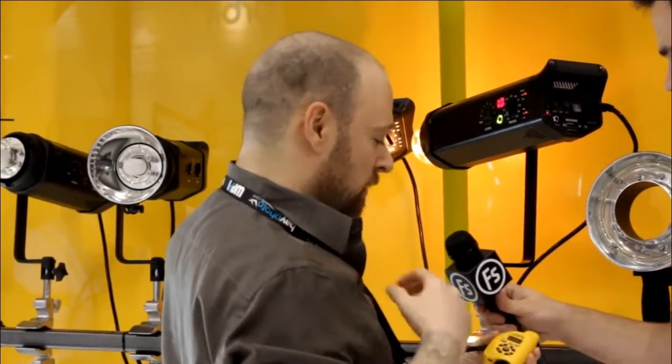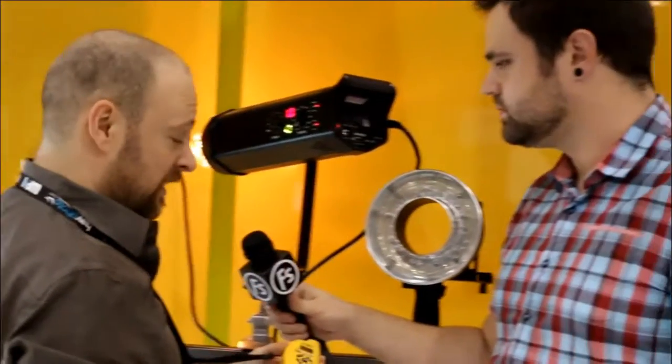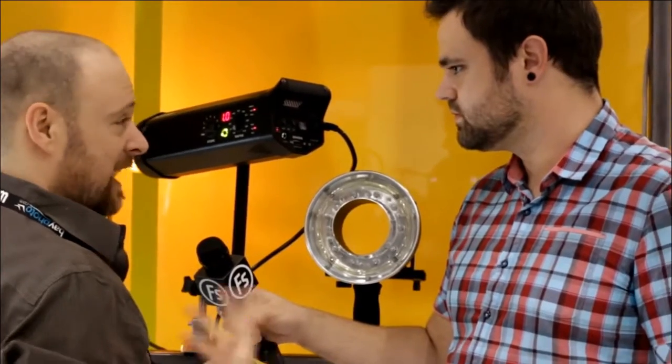Whatever channel you have, it works with all the quad triggering features, all 32 channels — channels A, B, C, and D — and you're good to go. It's that simple.